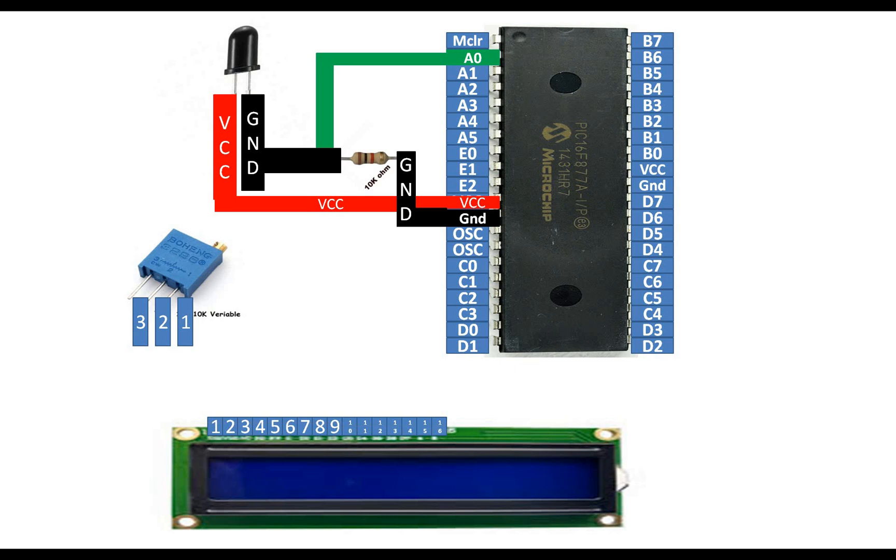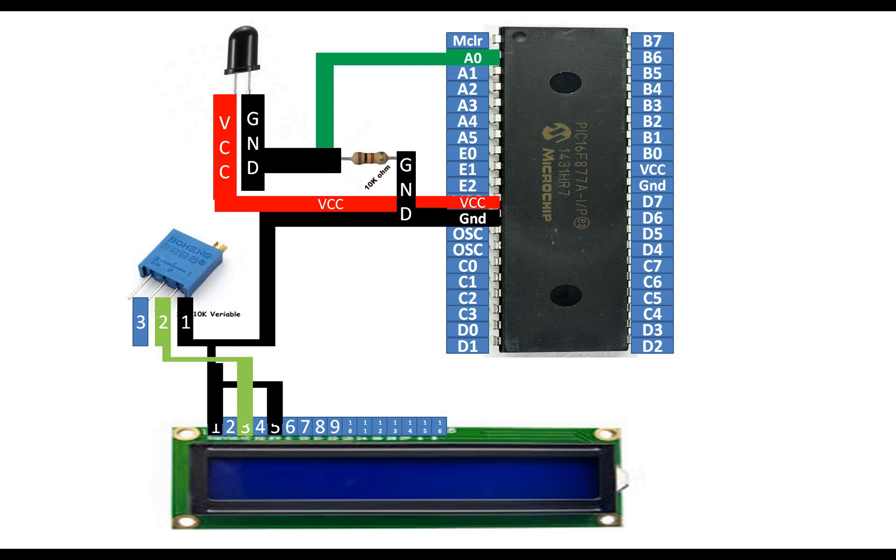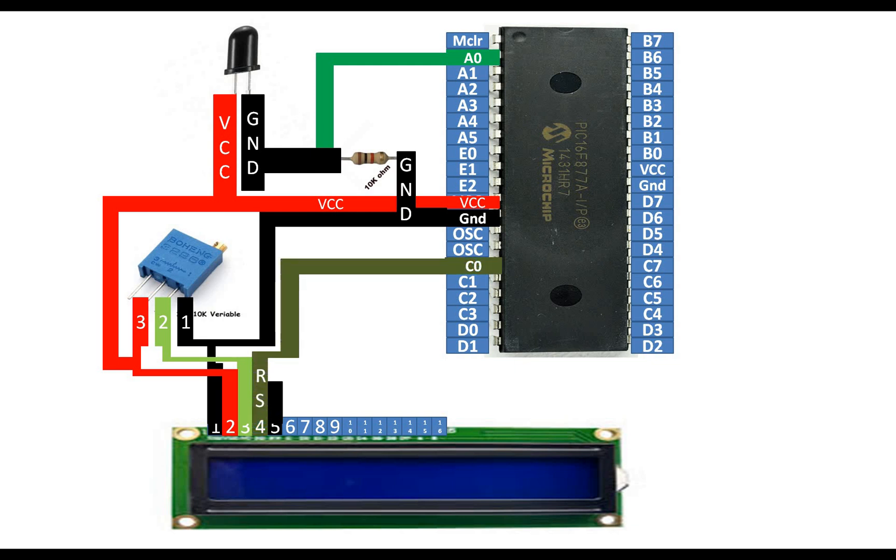The LCD has 16 pins, 1 to 16 from left to right. Common pin number 1 and 5 of the LCD and send them to pin number 1 of the potentiometer, then this goes to ground. Pin number 2 of the variable resistor — the adjustable pin — goes to pin number 3 of the LCD. Pin number 2 of the LCD and pin number 3 of the potentiometer meet each other and then go to the common 5 volt supply.